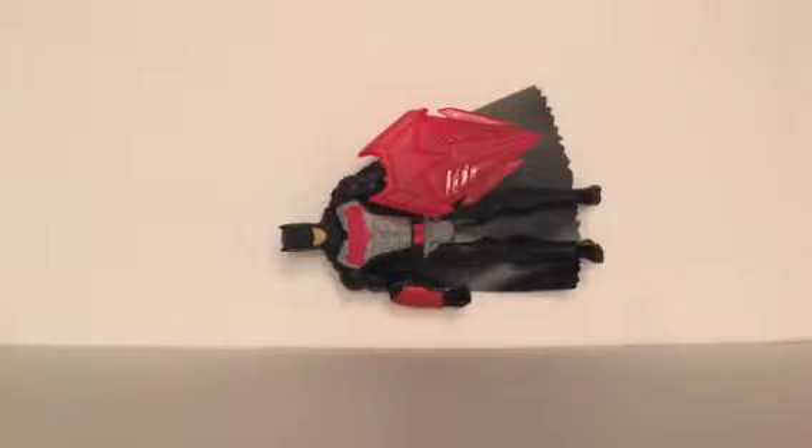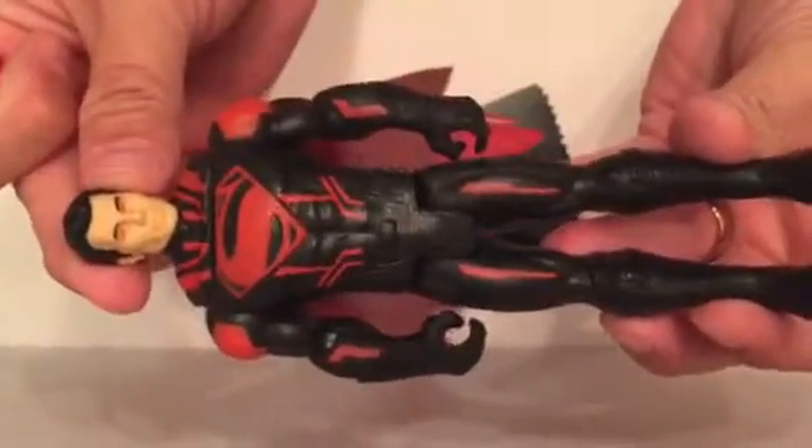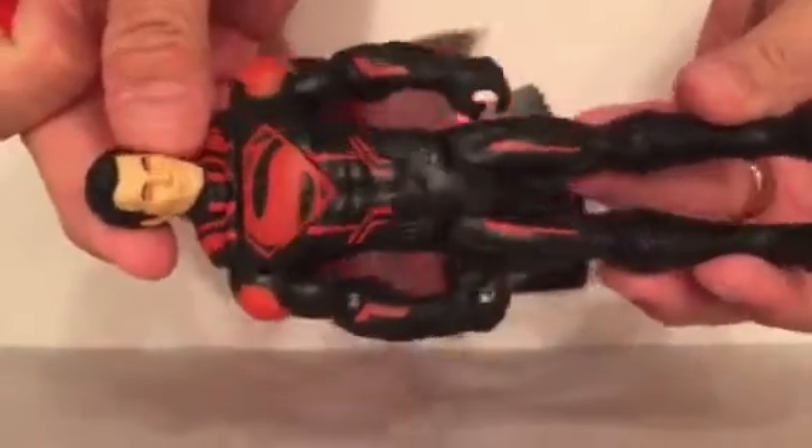Oh cool. There he is — and then just for comparison, so you guys can remember, this is the Heat Vision Superman that we reviewed in a previous video, so you can look back if you wanted to see that review. They can battle.